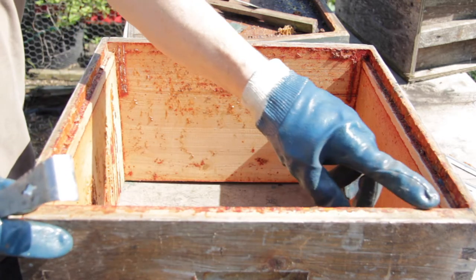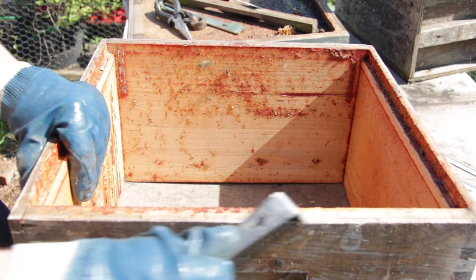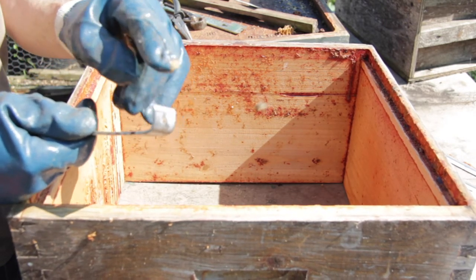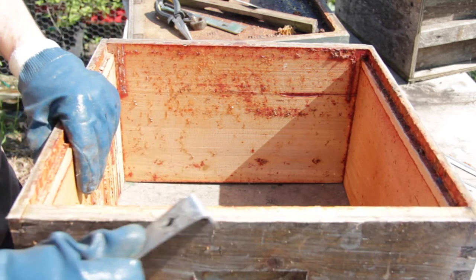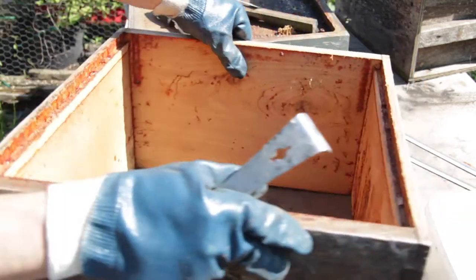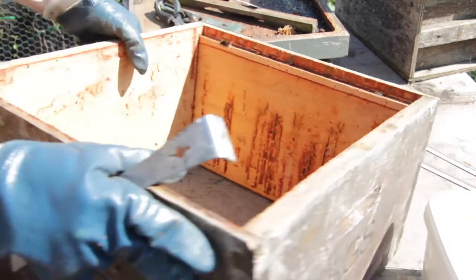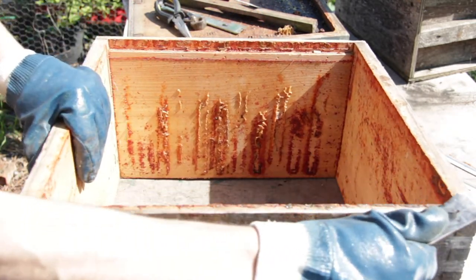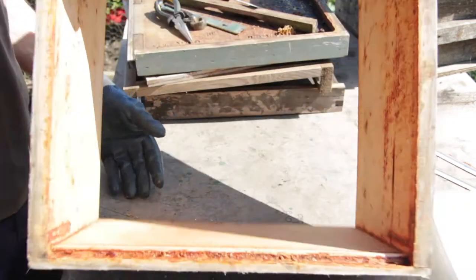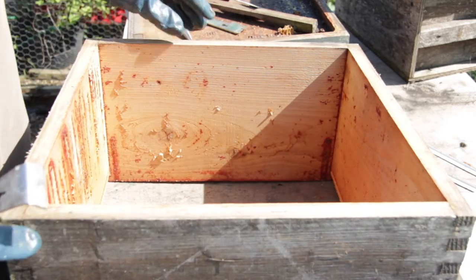The next thing to do is scrape all the way round and remove as much of the propolis and wax as you can. We use the hive tool on the short end — it's got a nice edge and it comes off really cleanly. Just gradually work your way round, take the top off, then flip it over and do exactly the same on the bottom.